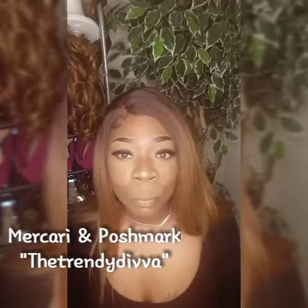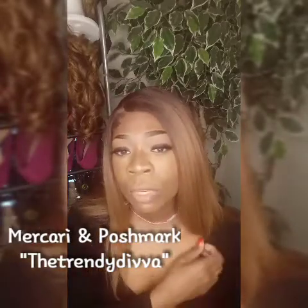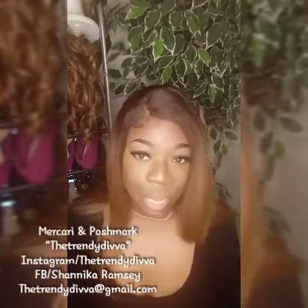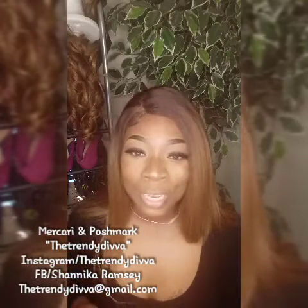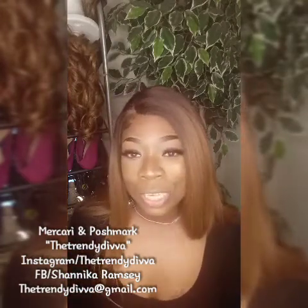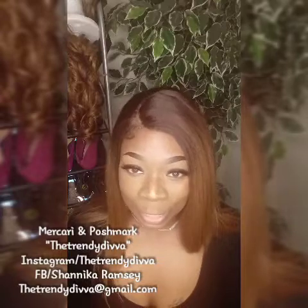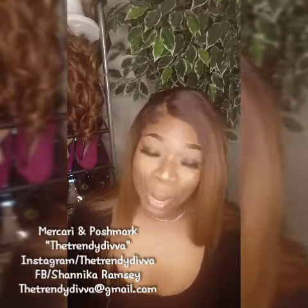Also guys, if you have not checked out my closets, check your girl's closets out. I have added a couple more pieces — I just added some boots on there as well. Also, shop my lashes. I am wearing Pretty Girl on today. Look on the Mercari closet and the Poshmark closet and you will see everything that I am selling. I want to thank you guys for tuning in to my channel. I really, really appreciate you guys. This is going to be short and sweet and we're out. Thank you so much for watching and until next time, stay on trend.